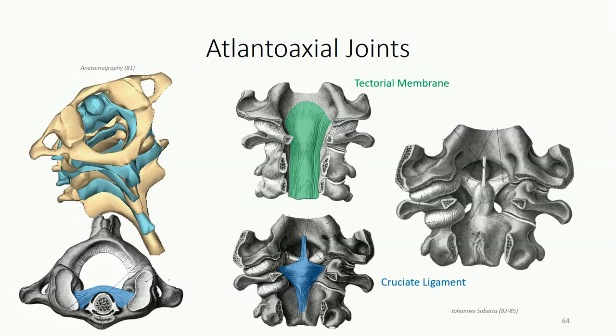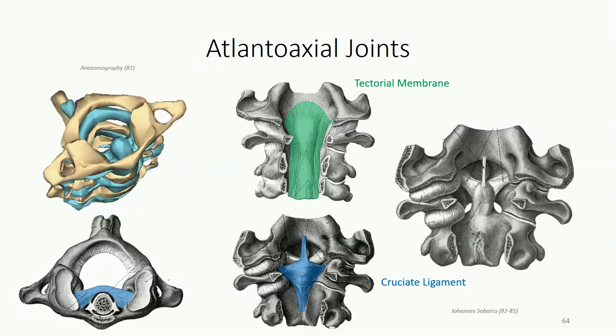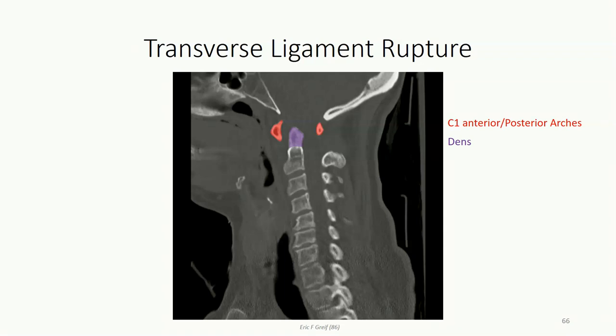The transverse band spans from one side of the C1 vertebra to the other to prevent posterior dislocation of the dens into the vertebral canal. You can think about the transverse band as serving the same function as your hands when you lean back and rest your head on them — you're able to relax your neck flexors because your hands are preventing your neck from hyperextending. If you were to let go, your head would flop backwards. Rupture of this ligament is almost always associated with a posterior shift of the dens and traumatic spinal cord injury. In the illustrated clinical case, the patient was involved in a motor vehicle accident and suffered spinal shock and quadriplegia, and unfortunately passed away three days following the accident.